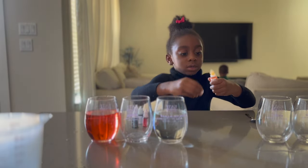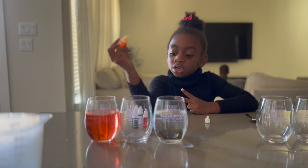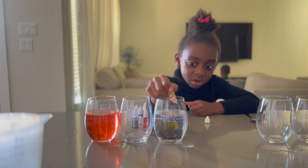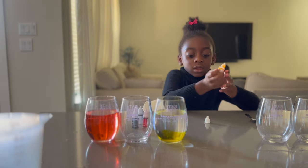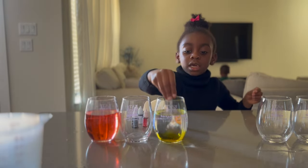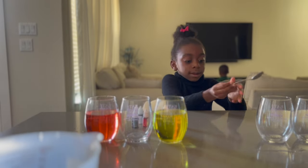Two drops. I thought we said we'd do three. No — for red, three. For yellow, two. Each color two, except red. One. Two. Is that two enough for yellow? Yes, because it looks yellow. And mix. So that's going to give us orange.